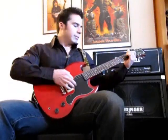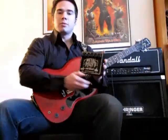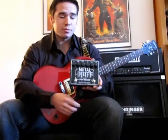Hey everybody, this is Maxwell Carlyle here. Today I'm going to check out the Metal Muff with Top Boost from Electro-Harmonix. It's a pretty heavy duty distortion pedal with a lot of different EQ settings and so forth on it. We're going to check it out.